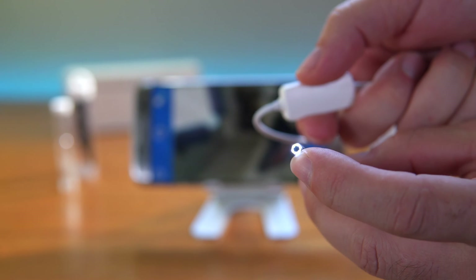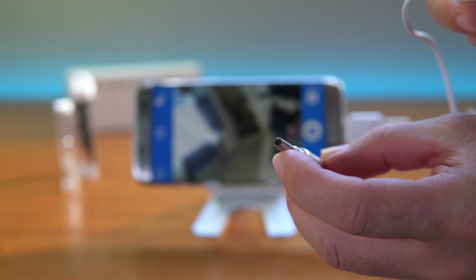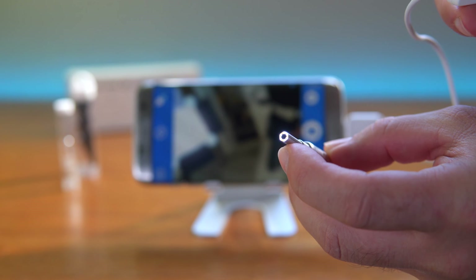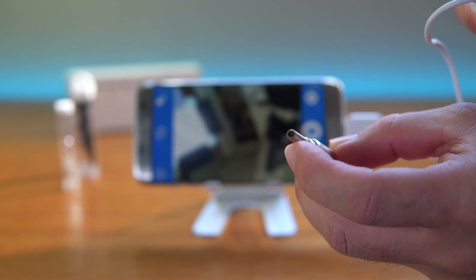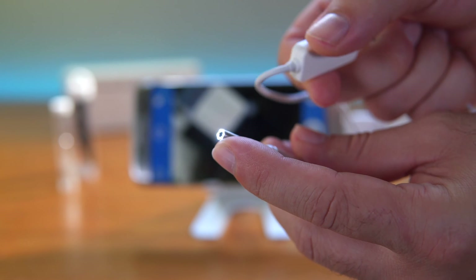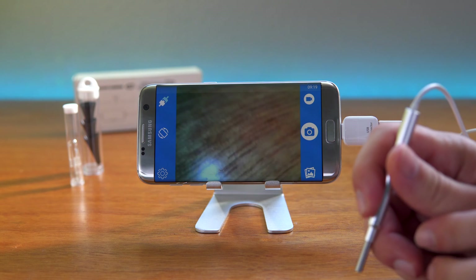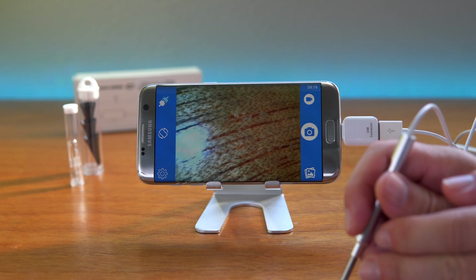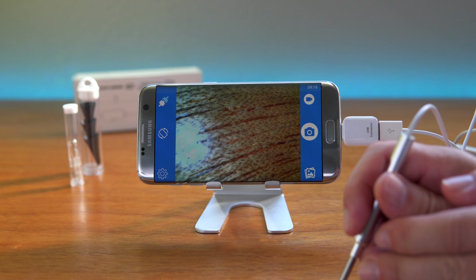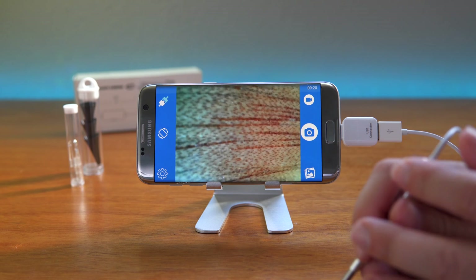Twisting the dial brings the light on. It's a bit hard to see on camera since everything is so tiny, but you can see the light come on at its brightest and its lowest setting. Setting it to a medium level works well. Looking at the table close up, you can actually see the wood grain — it seems to be a very good quality camera.